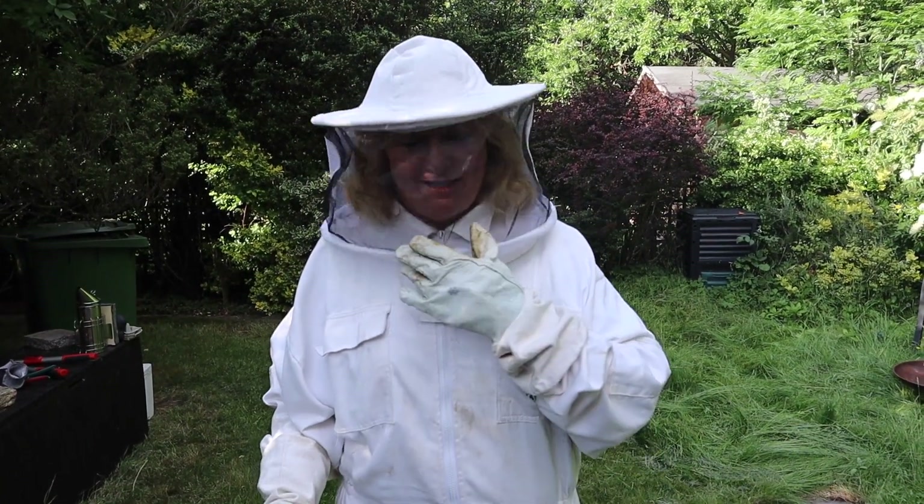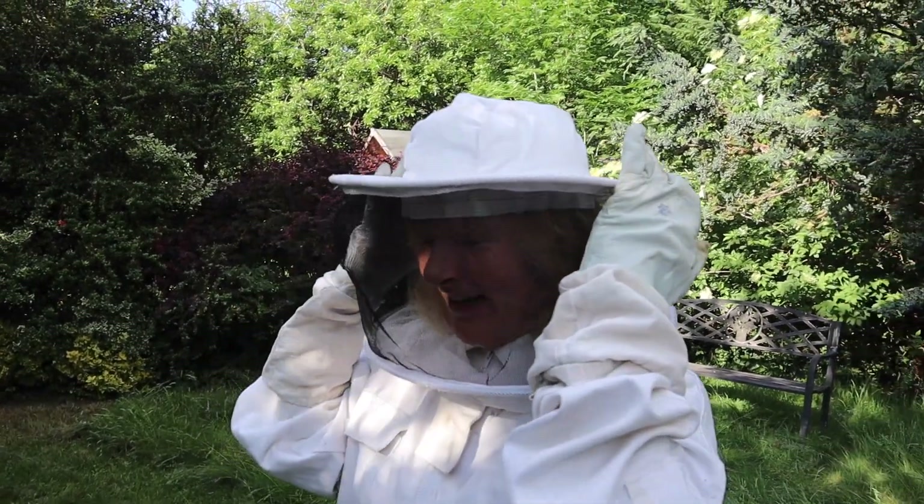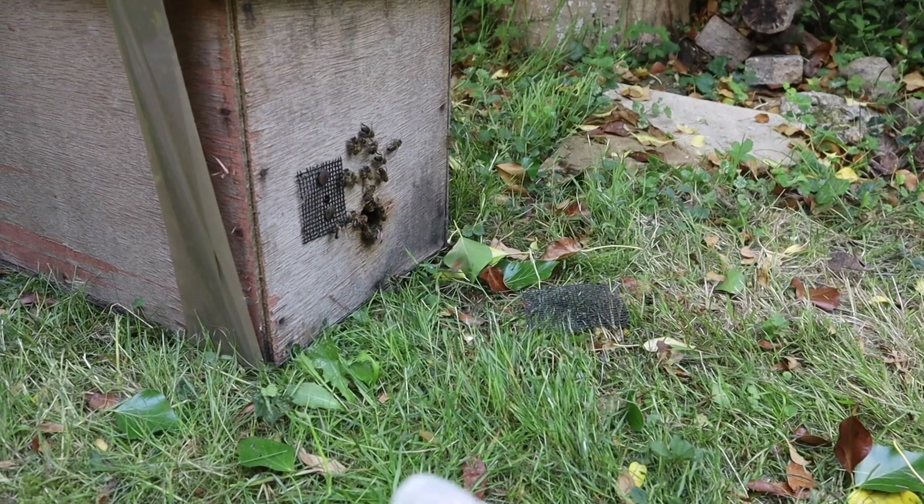How was driving with a box of bees in the car? It was fine. They were calm. They're very tranquil bees. They're good bees. They're great aren't they? Very good. Good girls.